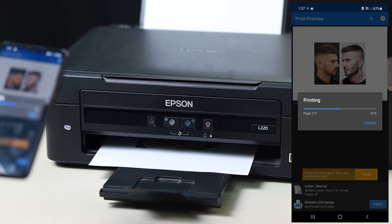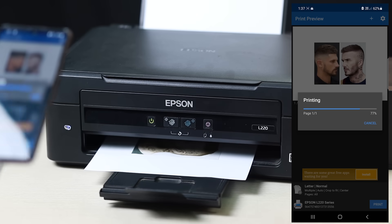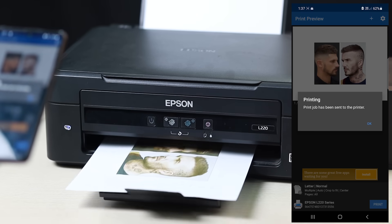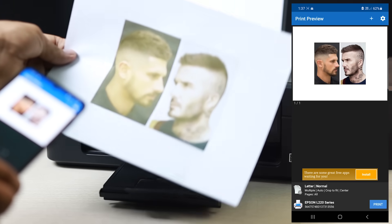The printer will receive it and start printing. There you go — Epson L220. The image is coming out, just gotta wait and confirm. There you go — David Beckham!